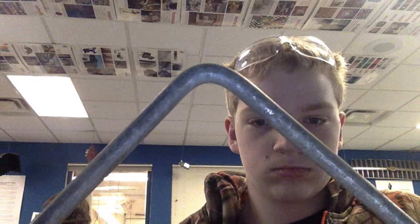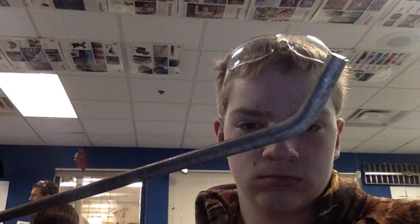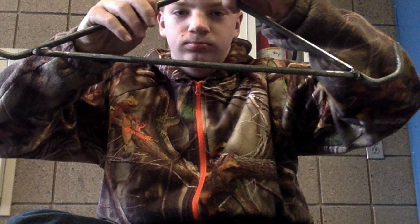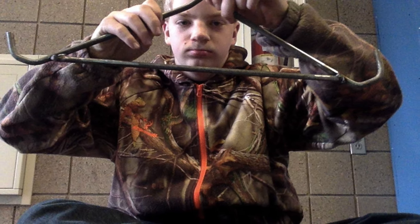Hey, I'm Scott. I'm making a deer hanger for my family. If we get one, it is made to hang the deer on to get all the blood out and clean it up. It is a slick tool.